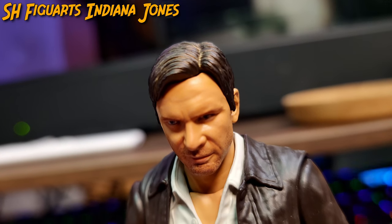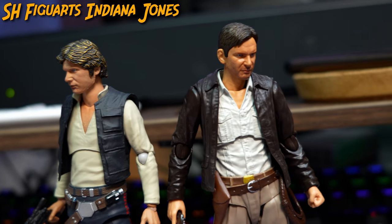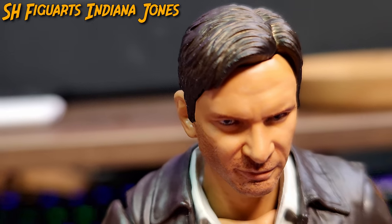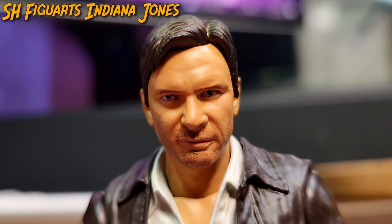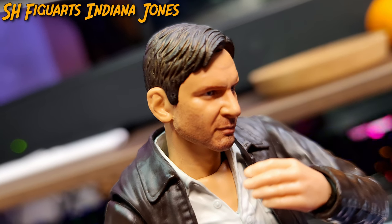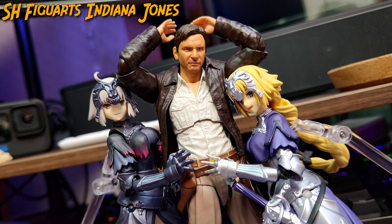When closely observing Indy's fabulous face, Bandai seems to have a real liking to Harrison Ford's face, as just like Han Solo, Indy is accurately rendered into Figma form. You have the thick highly defined eyebrows, Indy's blue and bright eyes, the large Caucasian nose, the well-defined and manly cheeks, the western version of a well-shaped beard, and a smug grin that oozes Giga-chad energy.